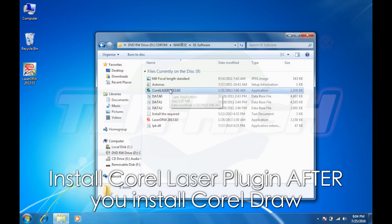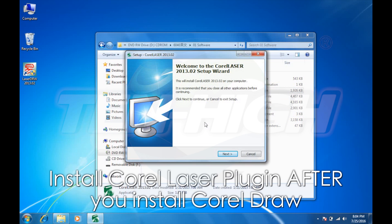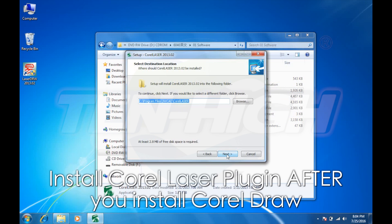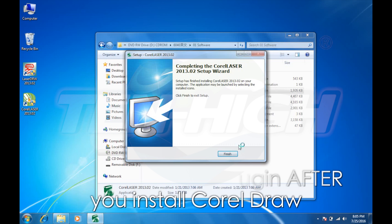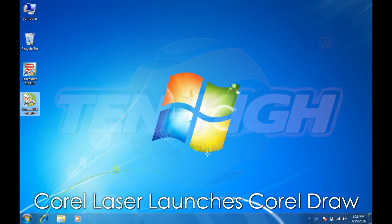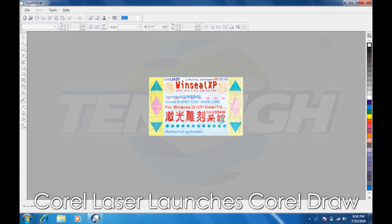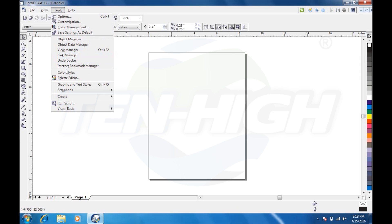Now we're going to install Corel Laser. Corel Laser is a plug-in that works inside CorelDraw. This plug-in allows you to communicate with your laser engraver, set parameters, speed, and other variables. Click Finished. Now, when you click on Corel Laser, it will actually launch CorelDraw, and you will notice in the top right hand corner you have tools for engraving.